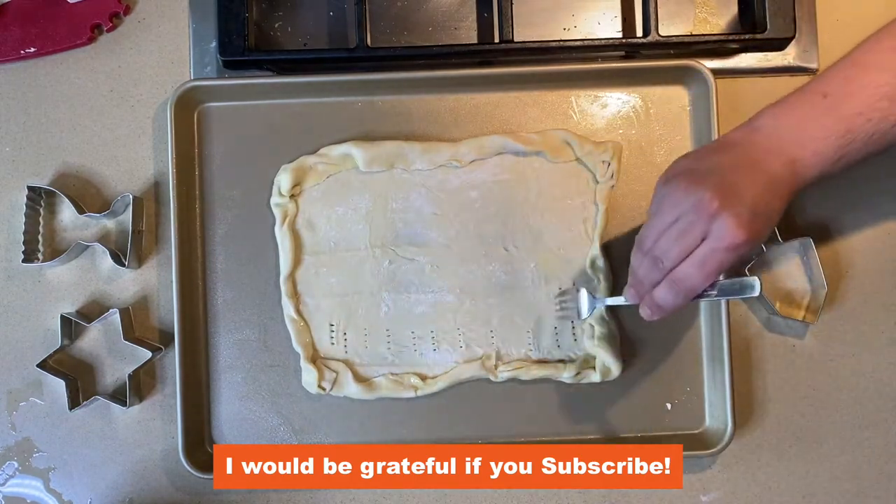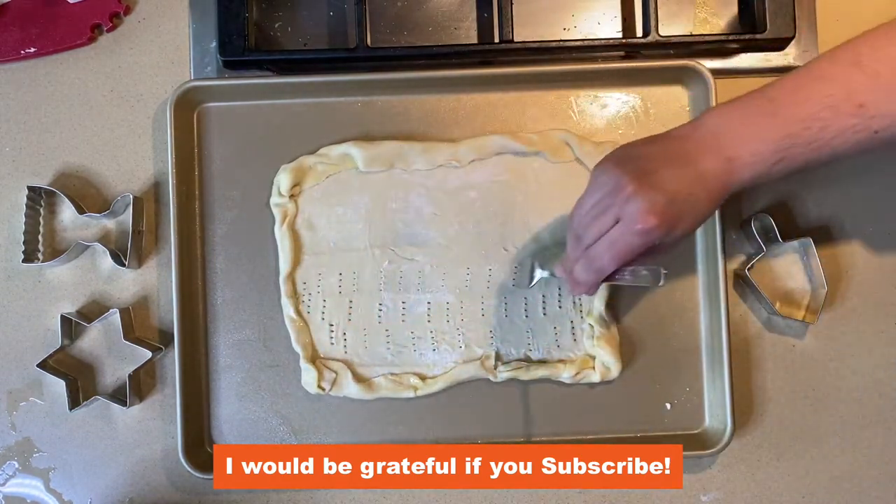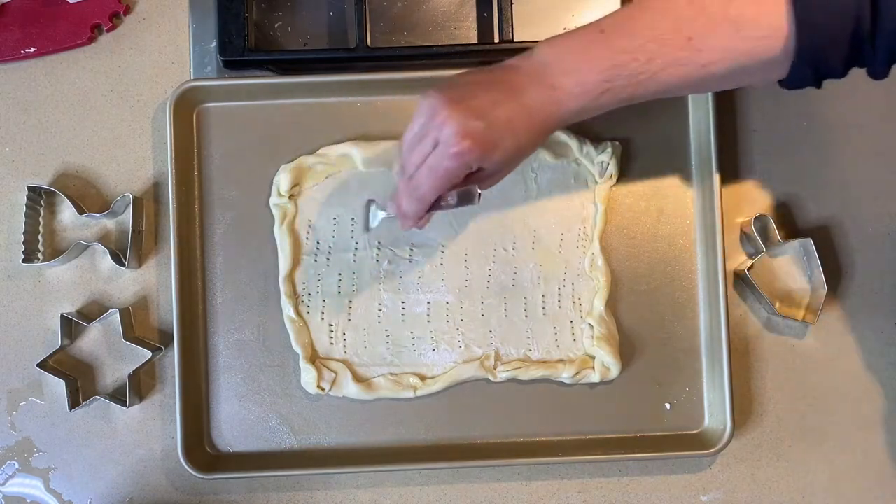Crimp the edges one inch and then use a fork to poke holes in the center so the middle does not puff up.